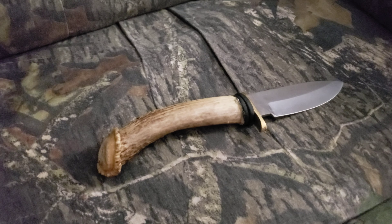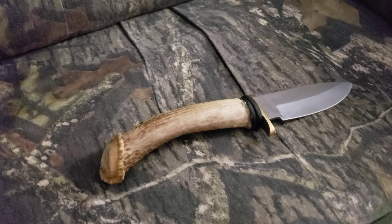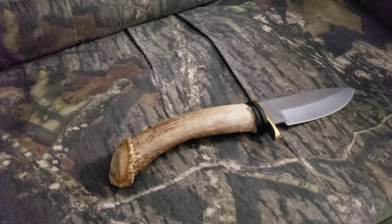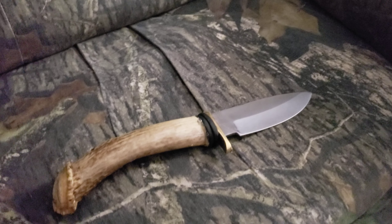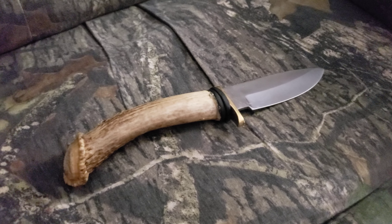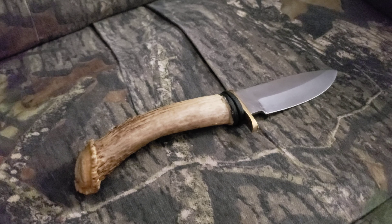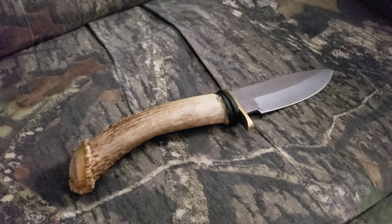Maybe try a different stain. The whole antler was white from being outside in the woods when I found it, but I stained it an oak color, but it didn't quite come out the color I want. I just wanted to do a quick video to let everybody know what I was working on, and hopefully a few more of these to come and hopefully they look a lot better and the process goes a lot better.